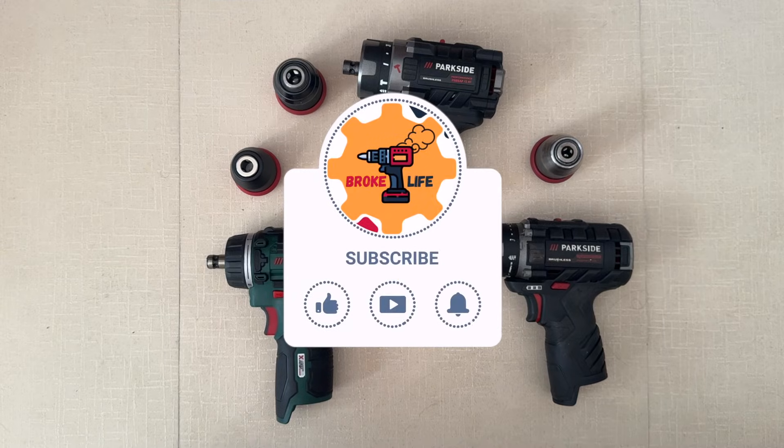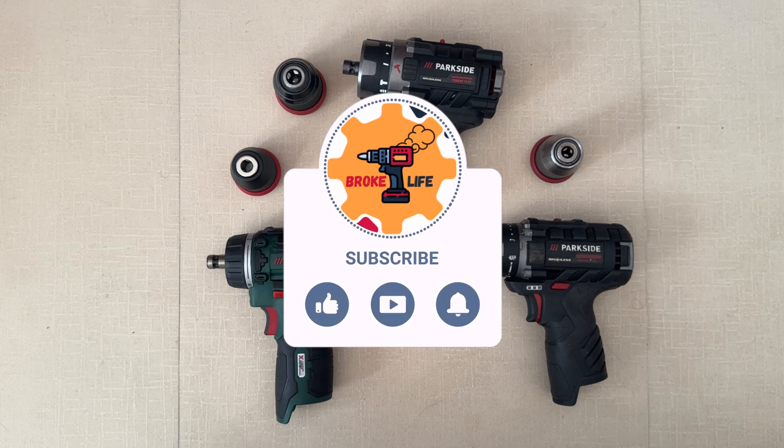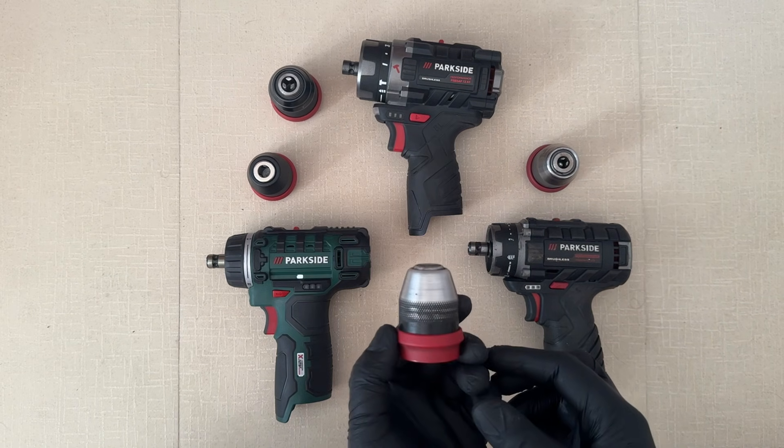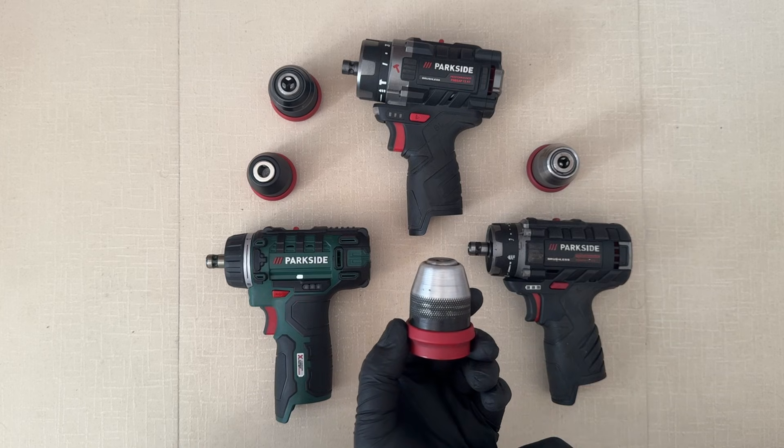Now, before we continue with the rest of the video, I would like to ask you to like the video, subscribe to the channel, and leave a comment down below because that really helps for a small channel such as this one. Continuing with the next topic for this video, which is the chucks for the Parkside 12 volt drills.